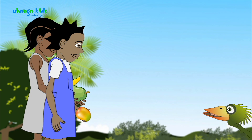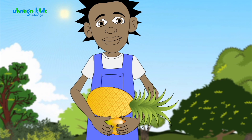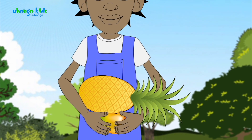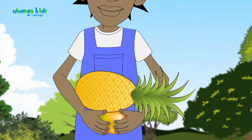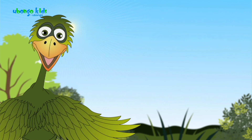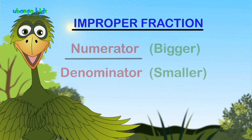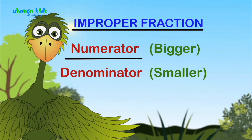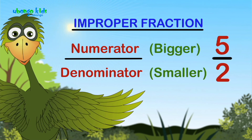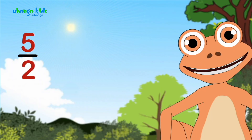It's only proper to have the bigger piece on the bottom. Now, Kenuchu, show us how you were carrying your fruits before. No wonder the pineapple fell — it's because you tried to balance something big on top of something little. In fractions, that happens too, but it isn't proper. We call those top-heavy fractions improper fractions. Their numerator is bigger than their denominator. Like five halves — it is top-heavy, just like a big pineapple on a little mango. And that's why we call it an improper fraction.